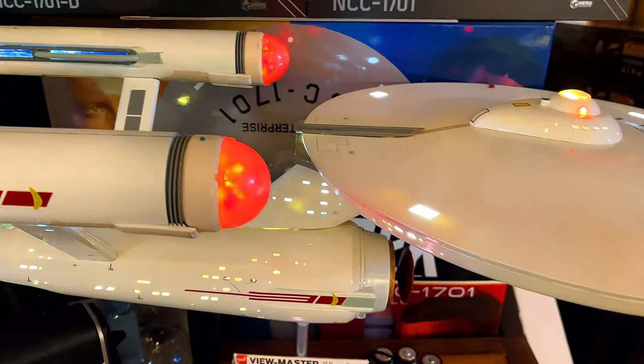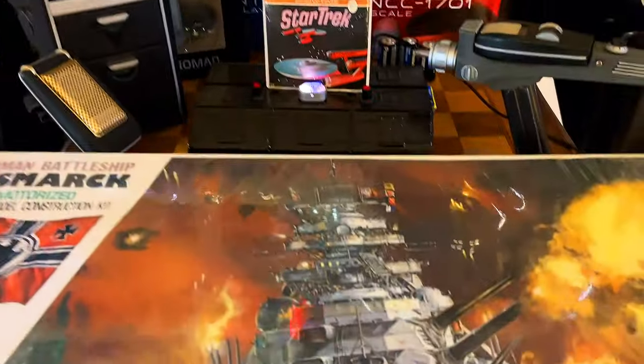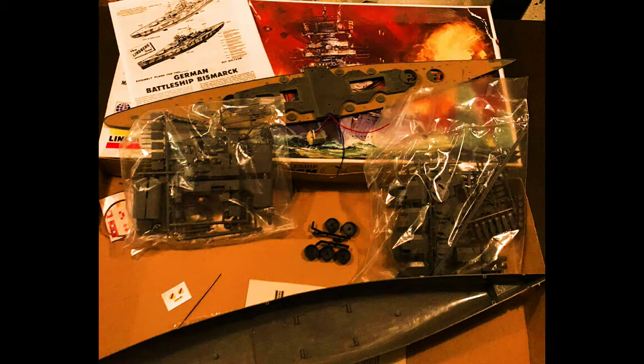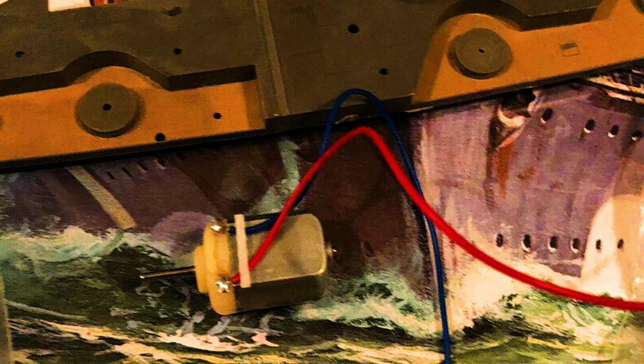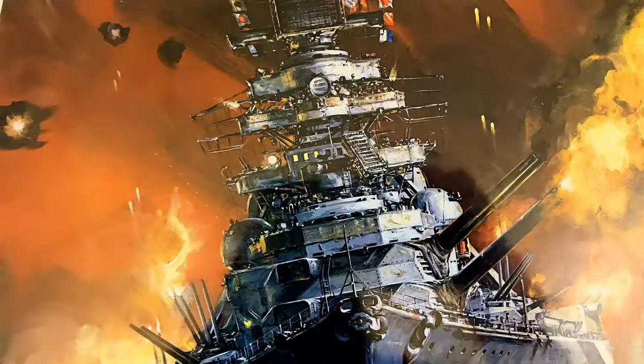I had gotten a model of the Bismarck. I had seen this model first on eBay, and it was opened. I thought this would be a pretty cool model to make because it's in 1:350 scale, and it's over two feet long. This would be a good model of the Bismarck. But when I had gone to buy it, it was already gone. I then found this one, and this one is actually still in the plastic wrap, so I bought it a while ago.